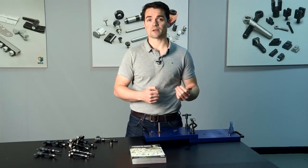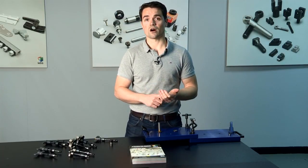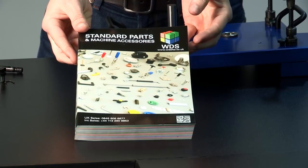The range is available in metric and imperial thread sizes from M6 to M12 and quarter-inch to half-inch UNC. As with all standard parts in the WDS catalogue, 3D CAD models are available to download for free from the WDS website, ensuring the right part is specified first time.